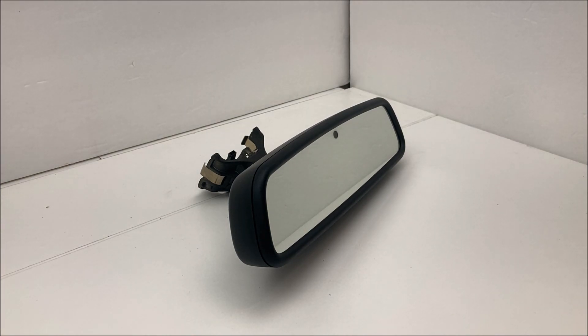Taking apart the mirror, it's not an extremely complicated design since it's from 2008, but it does have a reverse lockout for the auto-dimming. What's unique about the Volkswagen mirror is it actually has a lockout for the auto-dimming from the interior dome lights — so if your interior dome lights are on, the rearview mirror will not dim. Most cars don't have that feature.